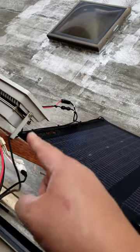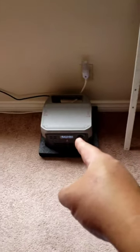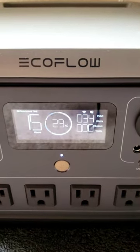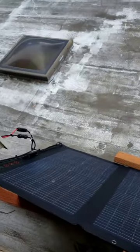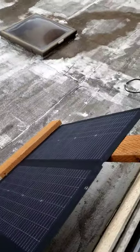Charging by the window — if we get 220 watts when the sun is out, it should be under four hours, and not just a drip charge.